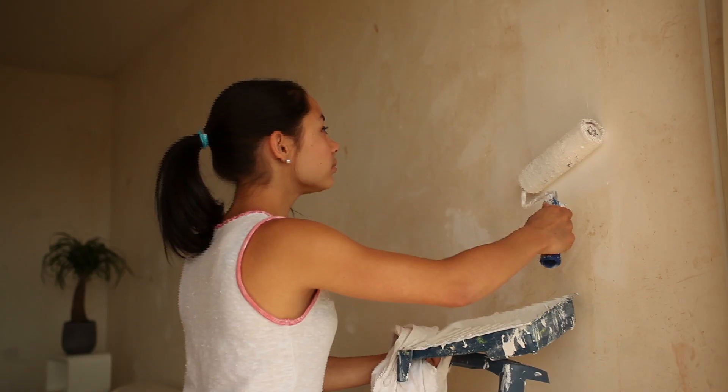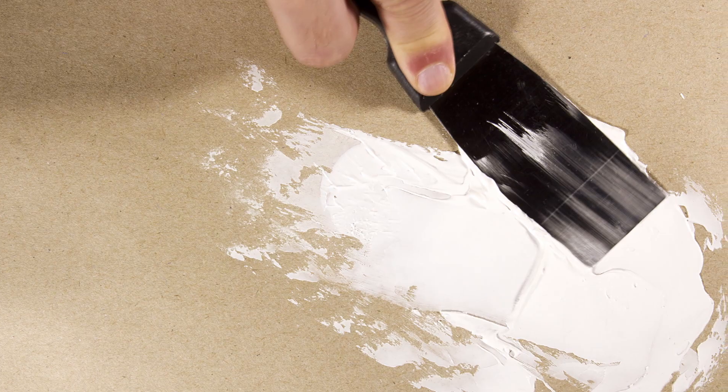Don't let a small problem turn into a major project. No dust or sanding required.